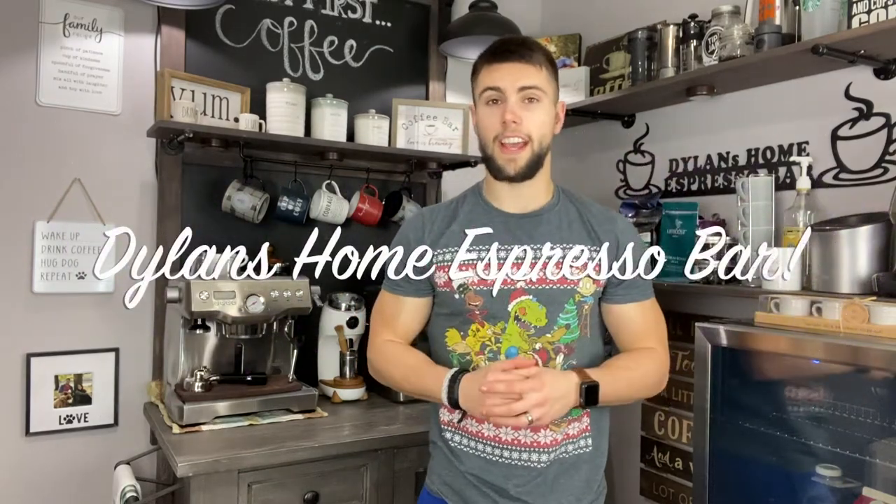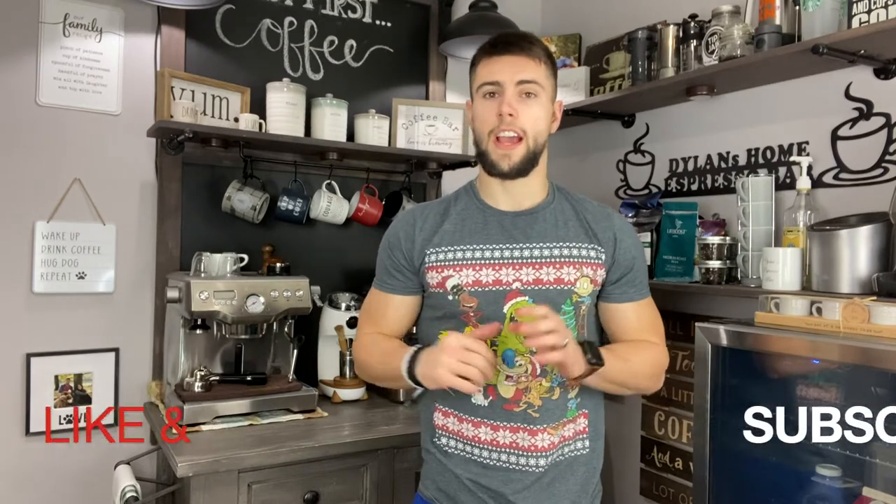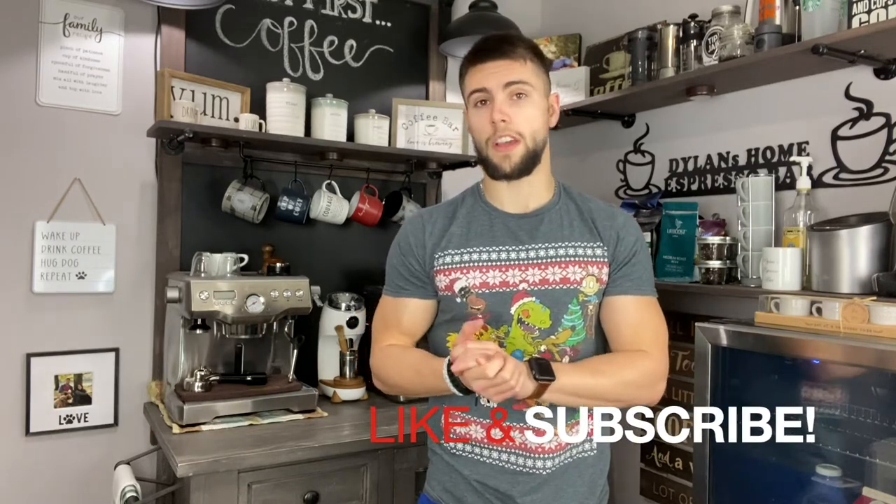What's up YouTube? Dylan here with Dylan's Home Espresso Bar and today I am going to be teaching you at home how to calibrate your Niche Zero retention grinder. It is extremely easy and I do this about once a week just so that I can ensure that my Niche is calibrated at all times. So without further ado, let's roll the intro!